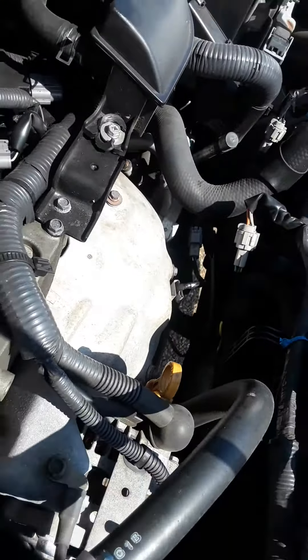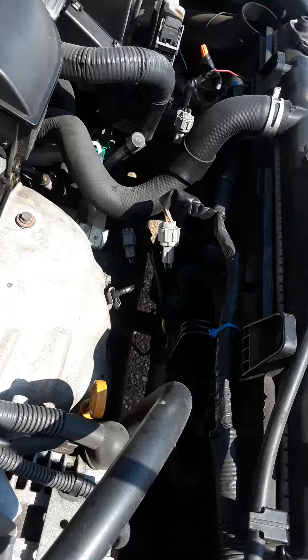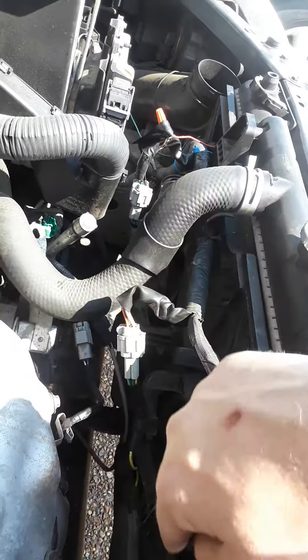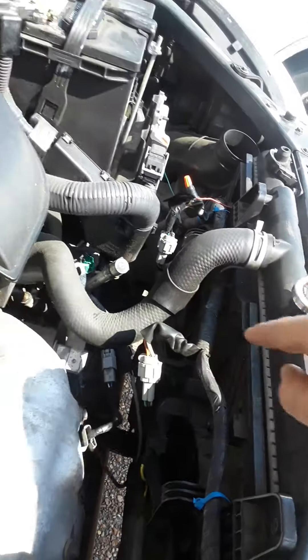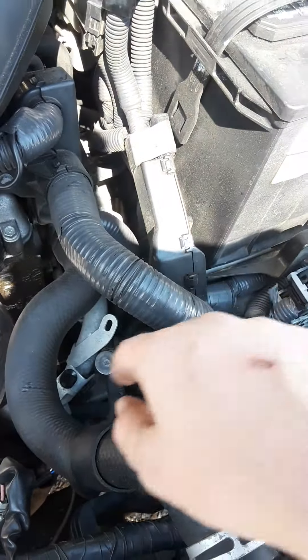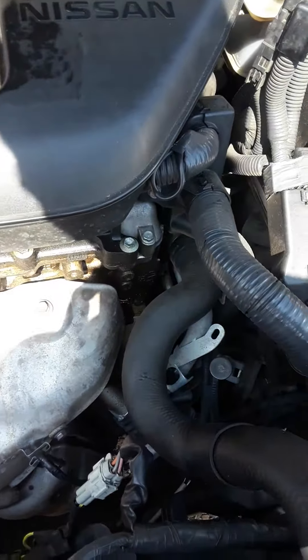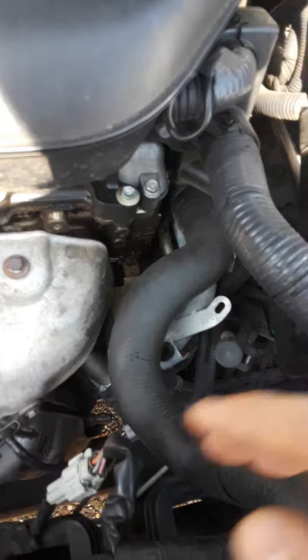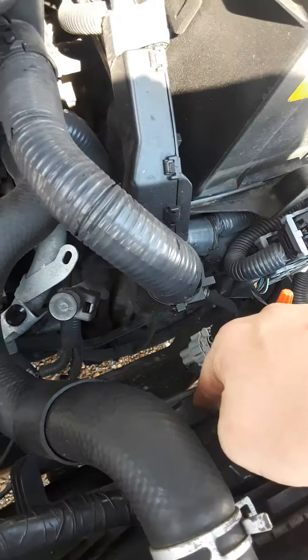The other reason my car was overheating and my AC wasn't working was that this fan over here was not working. So I swapped the cables over to see if the other fan would work, and when I swapped them, this one started working and that one stopped.